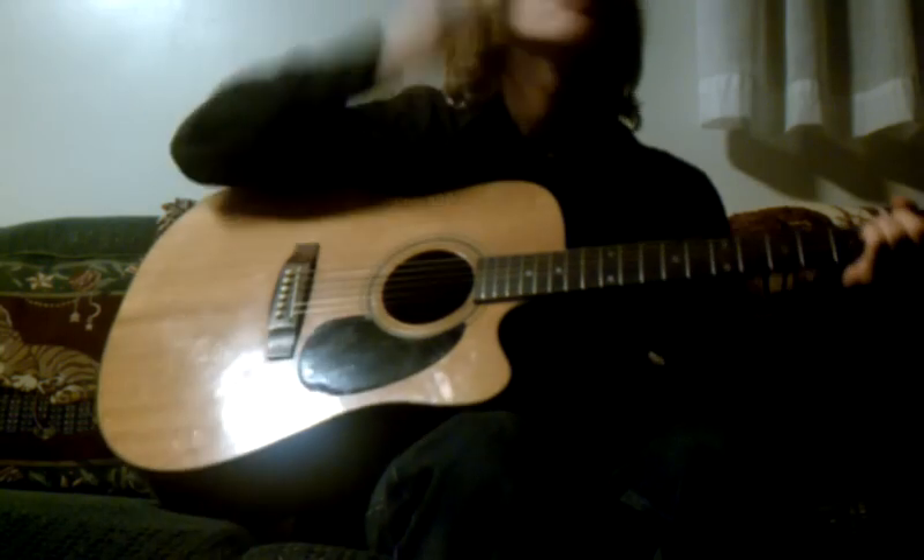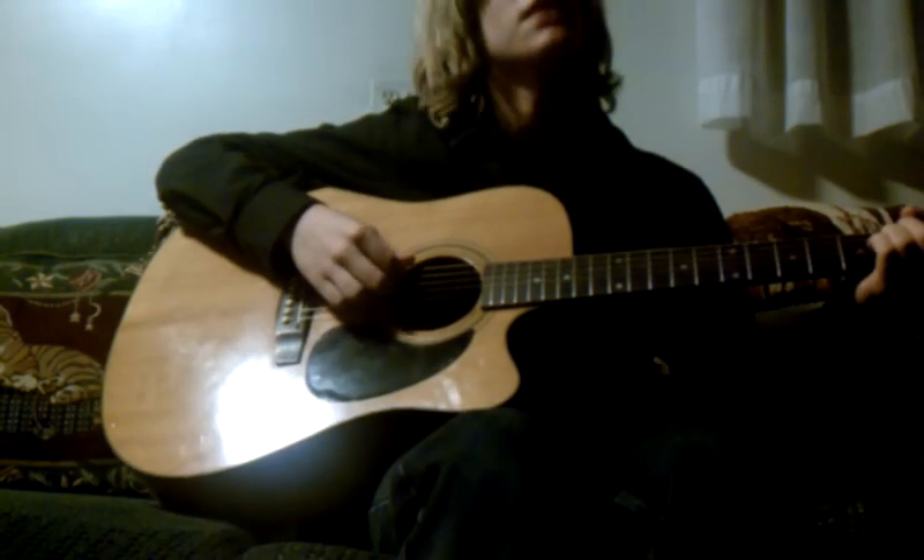I'm going to do 'Jesus Don't Want Me for a Sunbeam,' which comes off the Unplugged album in 1993. It's really easy.